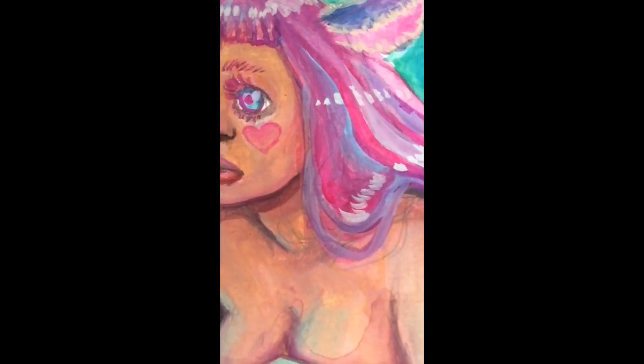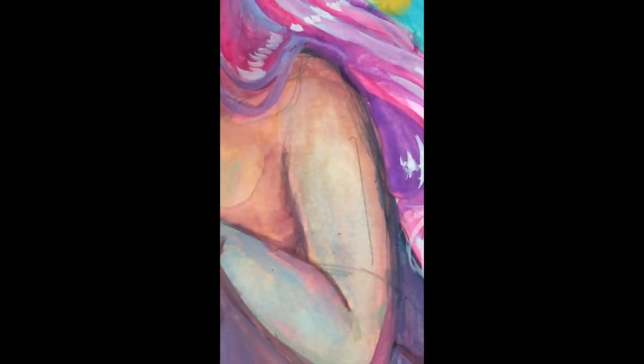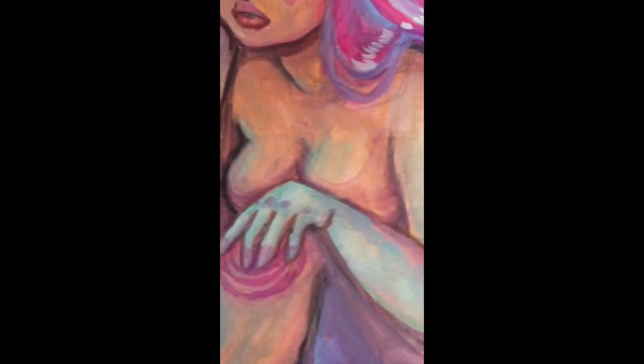This painting was done on Bristol — recycled Bristol. That's my favorite to use because it doesn't have that texture that watercolor paper has and it's cheaper than cold pressed.